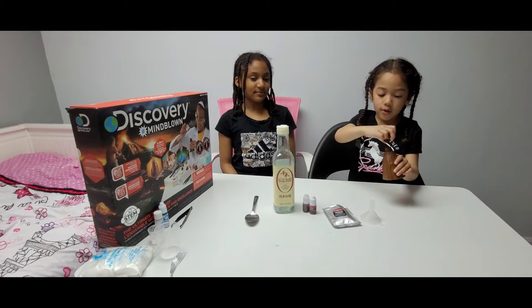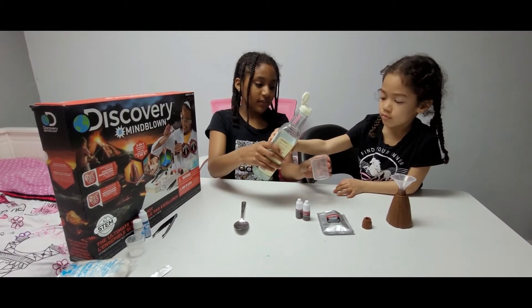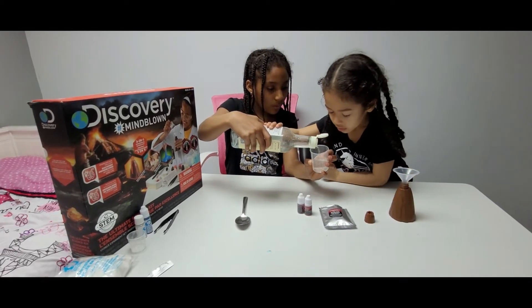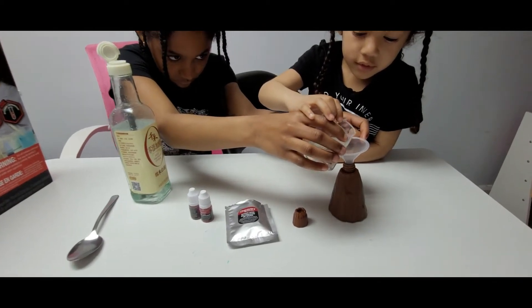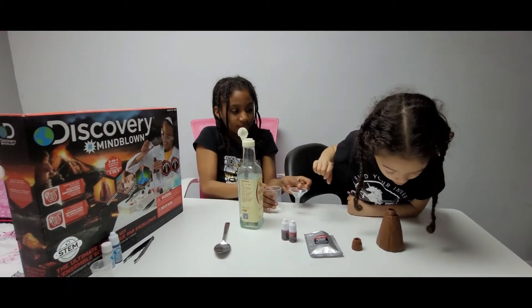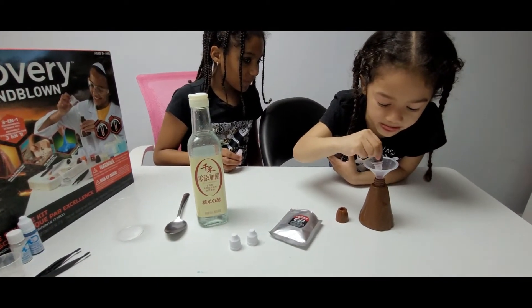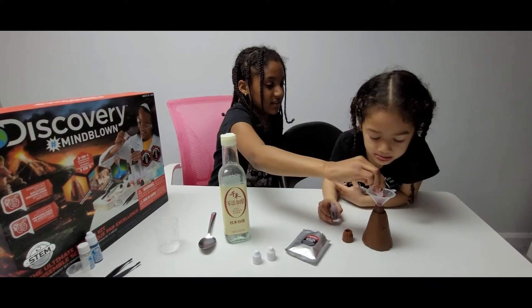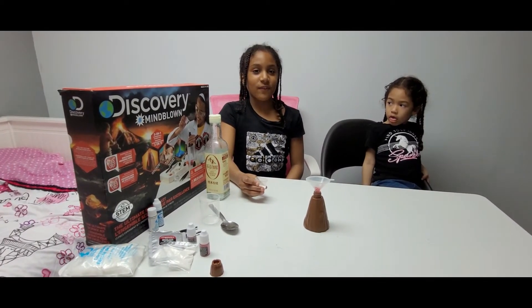First step, we need to open the volcano. The next step is to pour 50ml of vinegar into the plastic volcano. Then add some red dye. Now for the fun part — we're putting in baking soda for the volcanic eruption!